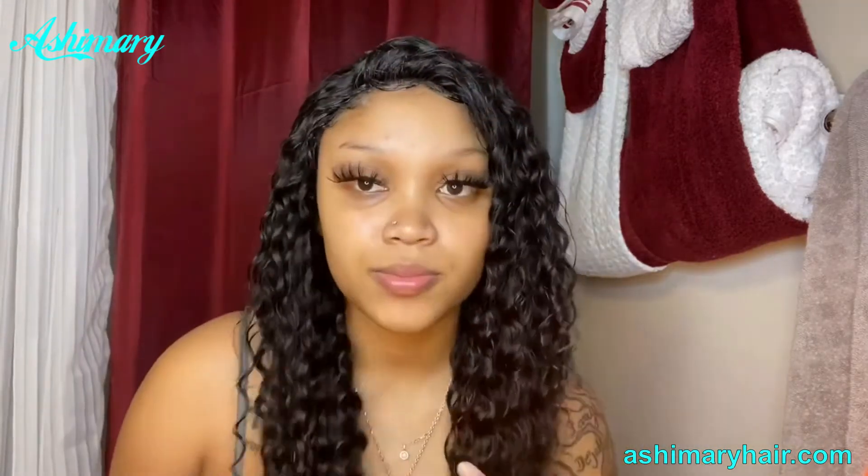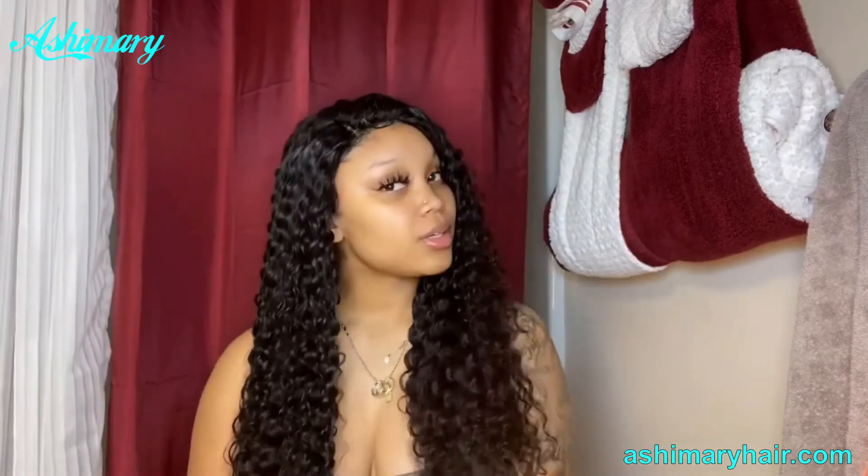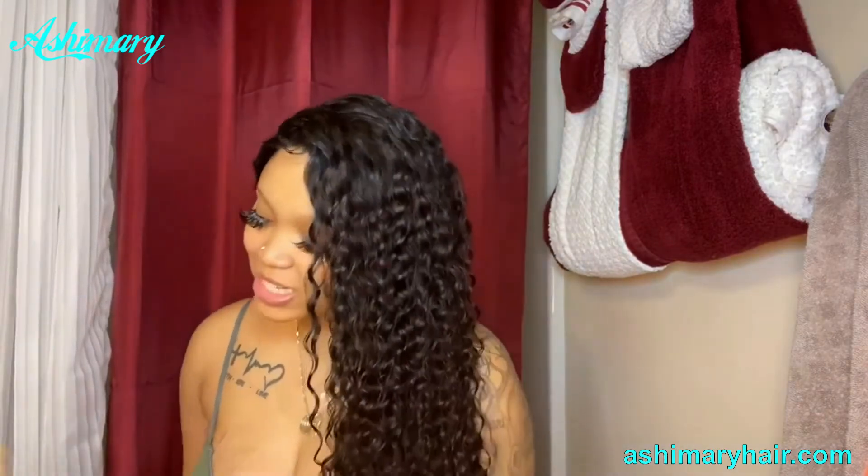That's how I'm wearing it today. But this is the box it came in — it's Ash Mary.